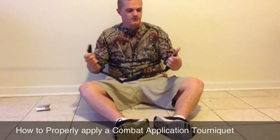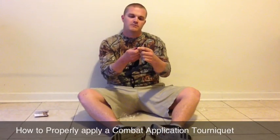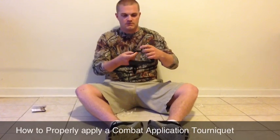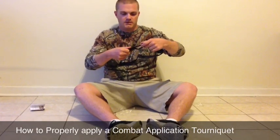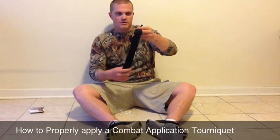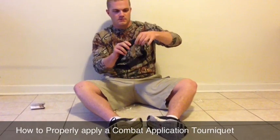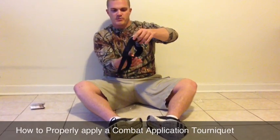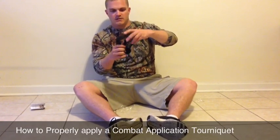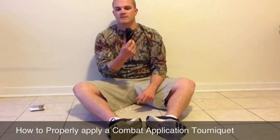Now if you're going to be using this on an arm, you only need to go through the first little buckle here, like this. Pull it through about 6 inches, and then seal it back on itself. Let it hang in the middle, then pull up from the middle, and stick it on itself again. You can put this in your pocket or somewhere easily accessible.